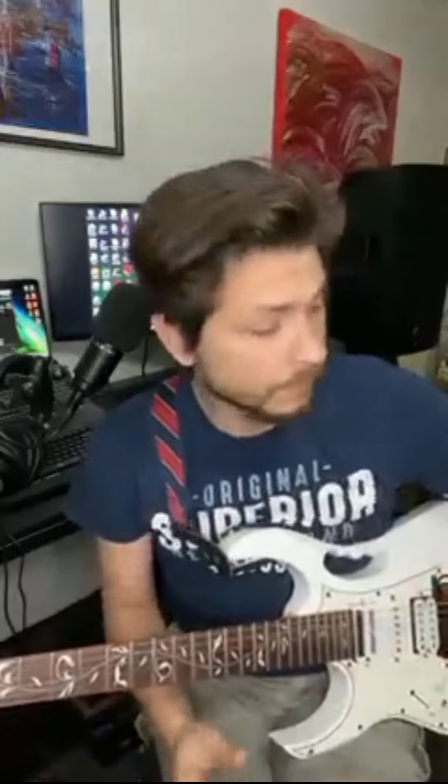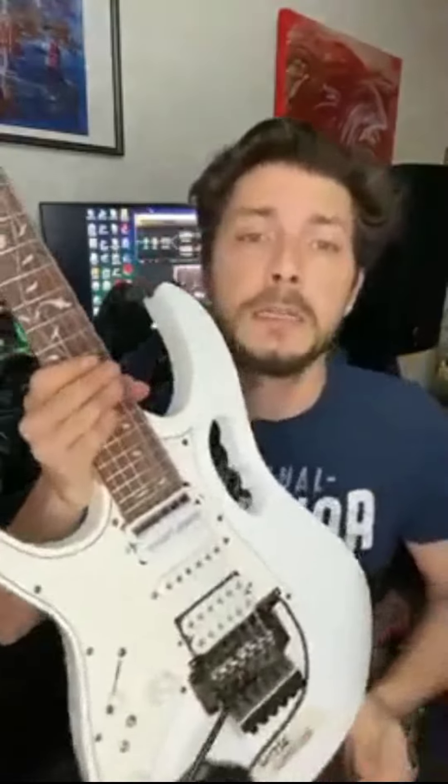Hi guys, good evening, good morning, good afternoon — whatever you are on this planet. This video today is just to make a big shoutout to the guys from V Sustainer. These guys are making sustainer pickups for electric guitars, like the one I have here.